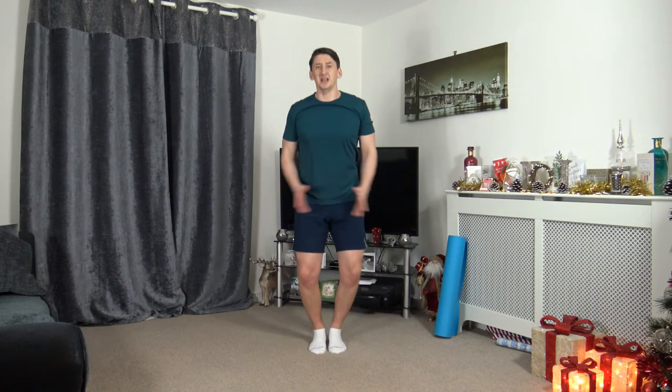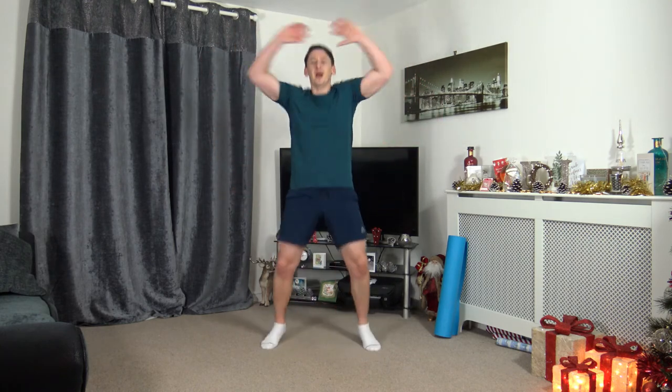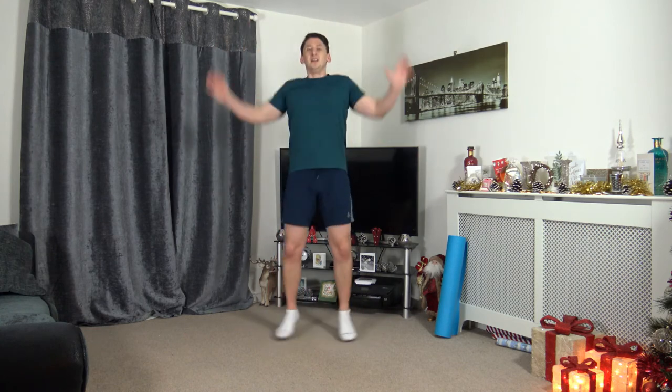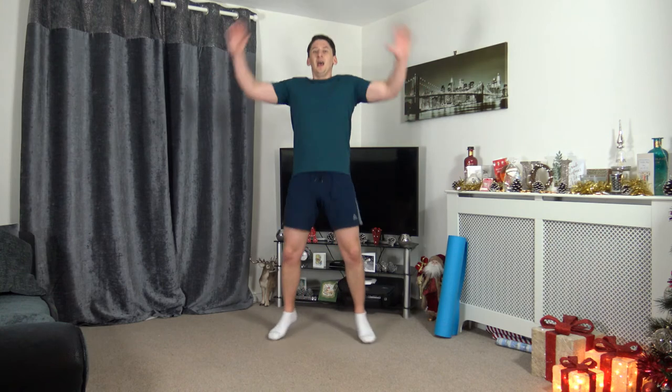Next one — jumping jacks, or are we going to the step jacks? Let's get ready — 3, 2, 1, let's go. Just like that — keeping that nice straight back, arms above the head, landing with soft feet. We're going to increase that pace in 3, 2, 1, let's go. Increased that pace — push it forward, nicely done. Nearly there now — 10 seconds on the clock left, keep driving, keep working. Five seconds left — 3, 2, 1.